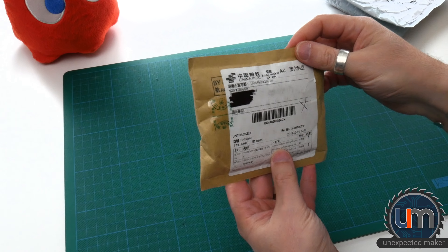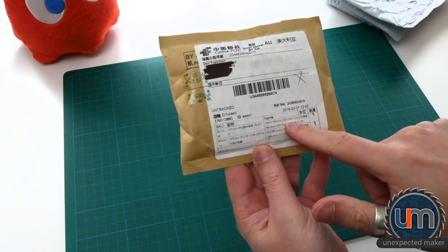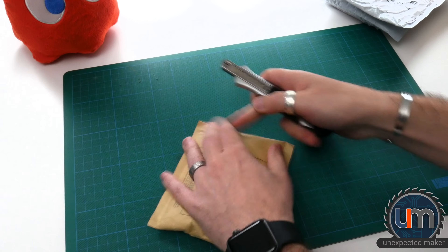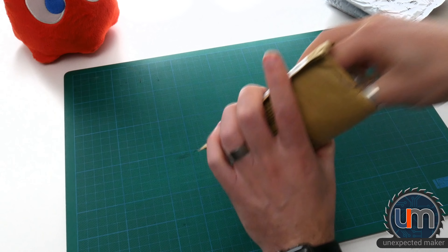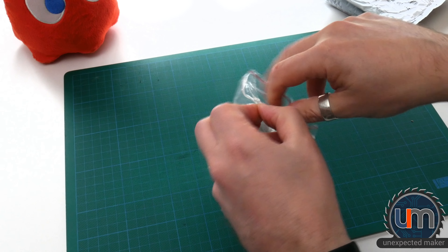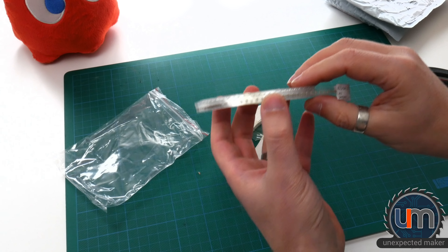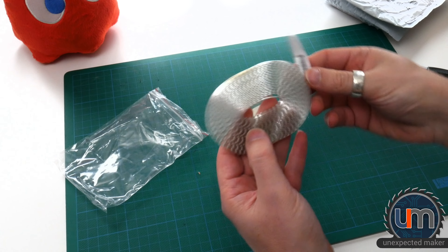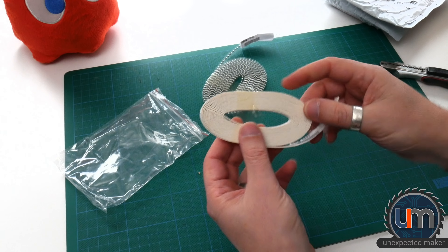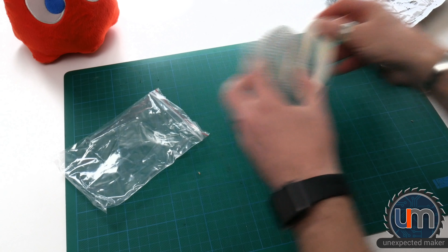Let's go with this one first. This is 1,000 pieces of 0805 resistors and capacitors. These are caps and resistors for my Neo7 segment displays, which I've started selling on Tindie. We've got some 1 microfarad capacitors. That's 1,000 — wow. And here's some 430 ohm 0805 resistors. I guess I'm almost out.